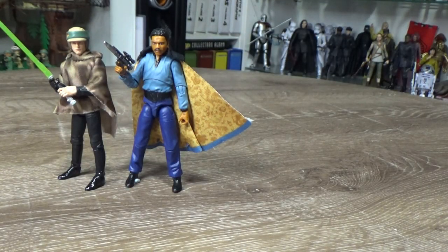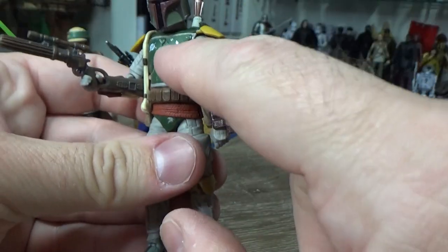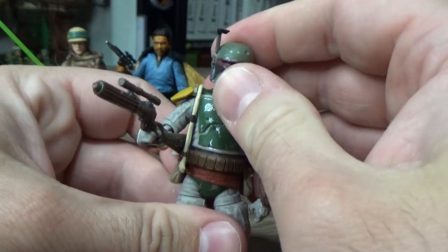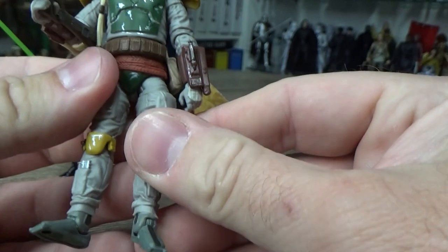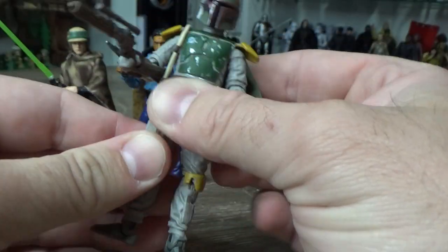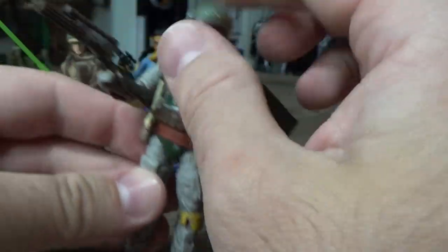Coming in at fourth place: Boba Fett from Return of the Jedi — one of the best releases this year by a mile, really well done. I did get the early version that doesn't have his little readout thing sculpted in on the chest armor. There were some updates later but I don't think I've ever seen one out in the wild. I'm quite content with this — it's not too much of a problem. The figure looks great with great articulation and great poseability.